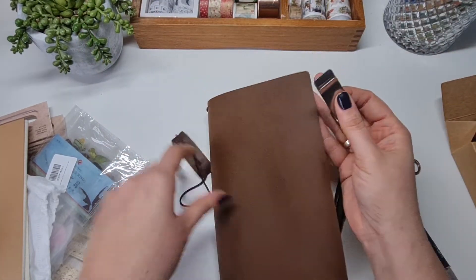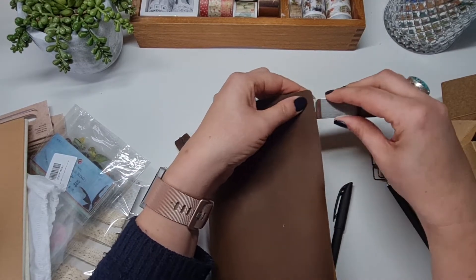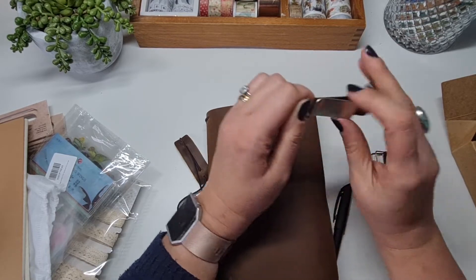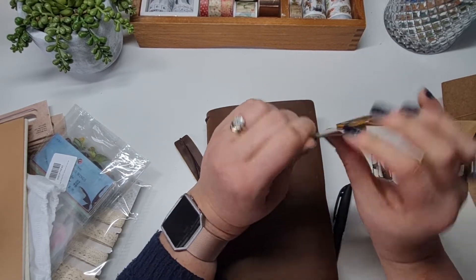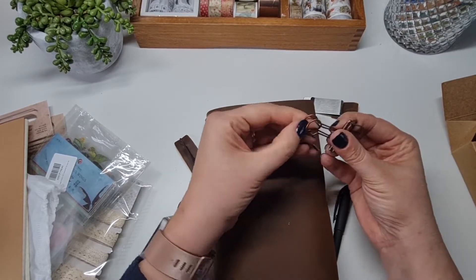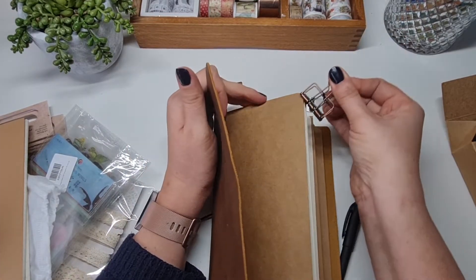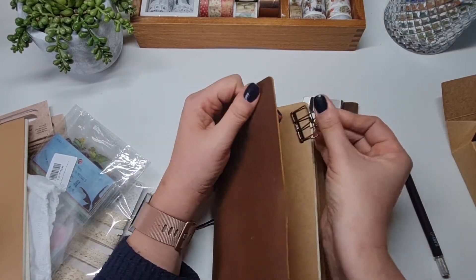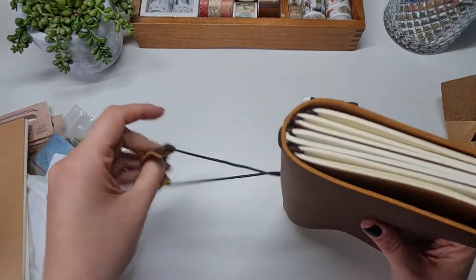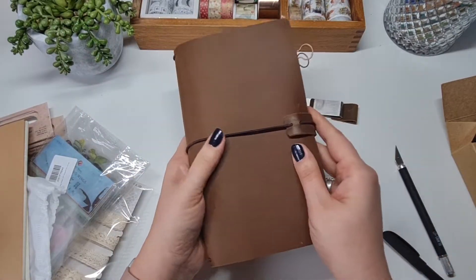I decided not to use the extra plastic folder inserts. I tried popping the pen clip on but it's quite stiff, so I'll leave that off for now — it is a lovely little clip though, very handy. I'm really pleased with this journal overall. I can't wait to start using it.